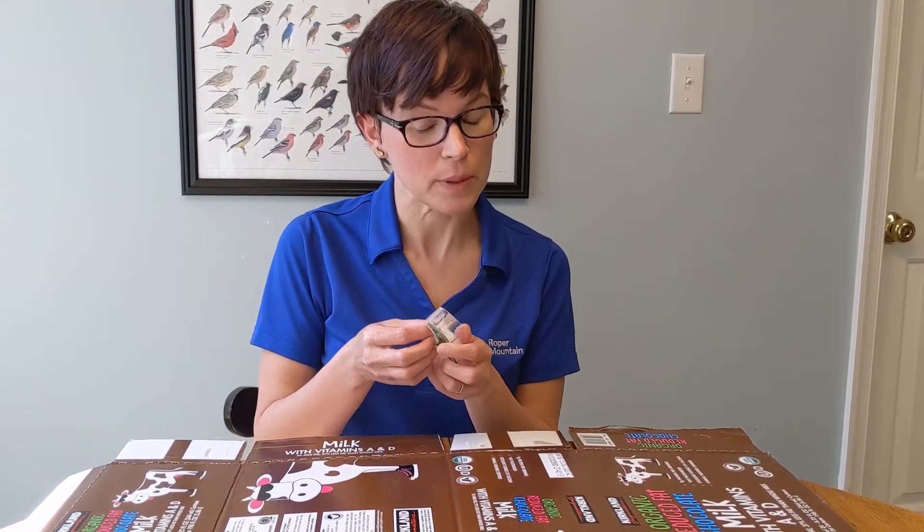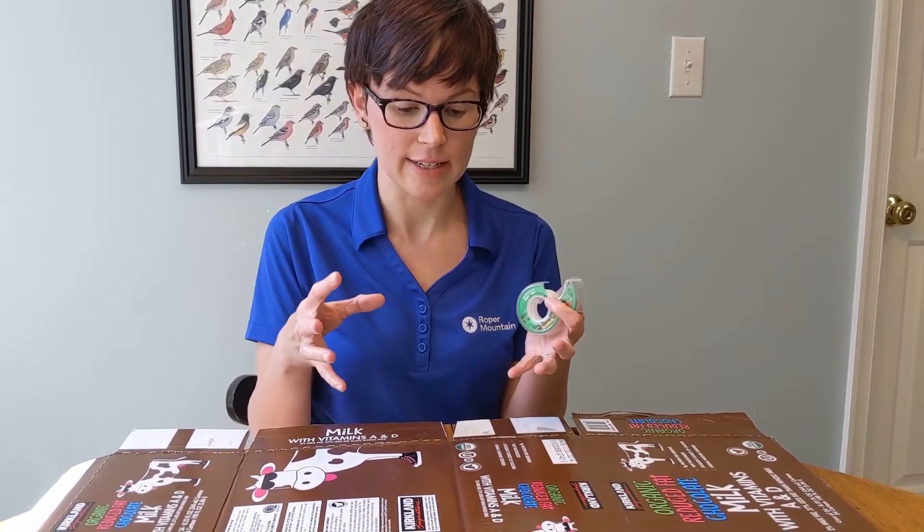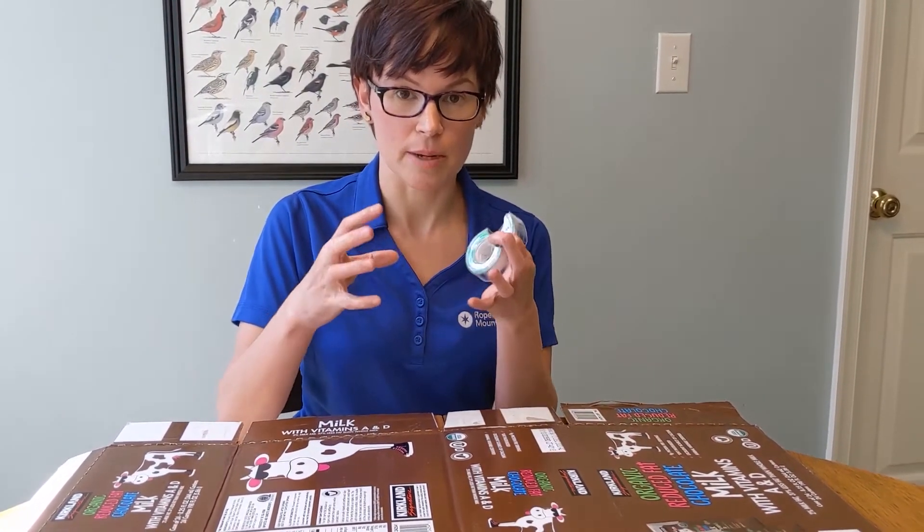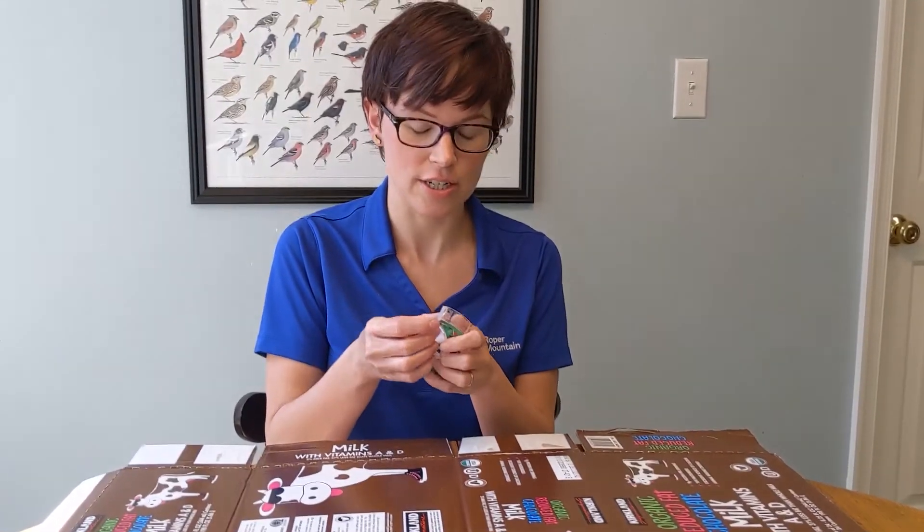There are other places you might have seen it too, but basically it's the idea that when you have things kind of rubbing against each other, sometimes there can be a buildup of positive and negative charges.